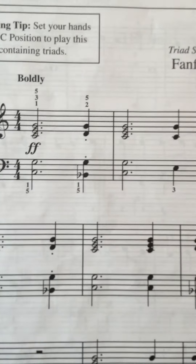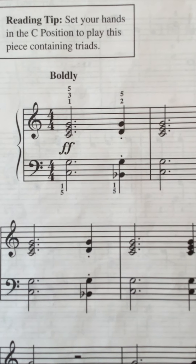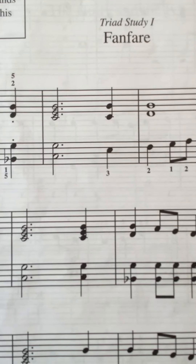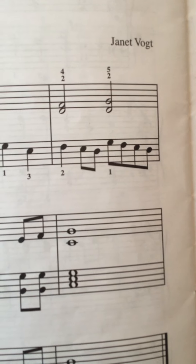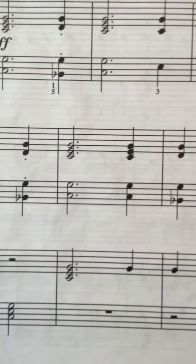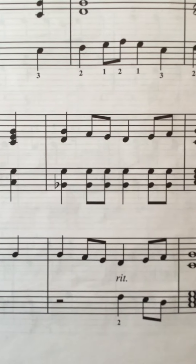So left hand from the top. One, two, ready, go. [Left hand practice — counting through the piece, including the crossover.]